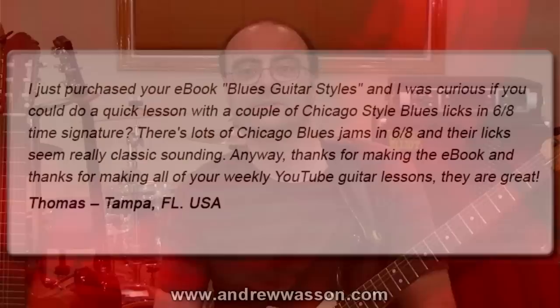Hi, I'm Andrew Wasson. Thanks for joining me for my weekly guitar blog. It's August 10th, 2014, and this week we're going to do a lesson on Chicago-style blues licks.